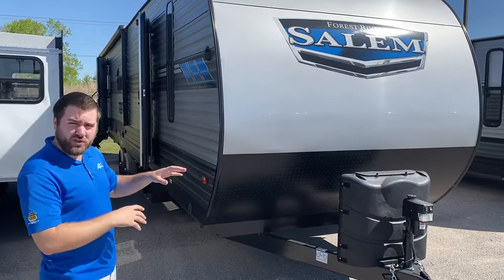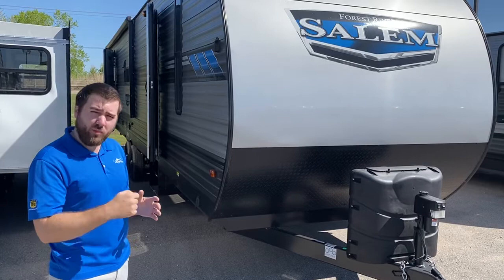On the Forest River Salem's, everything's electric — the tongue jack's electric, all the stabilizers are electric — so it makes it really easy to set up. There won't be any cranking involved or any hard work.